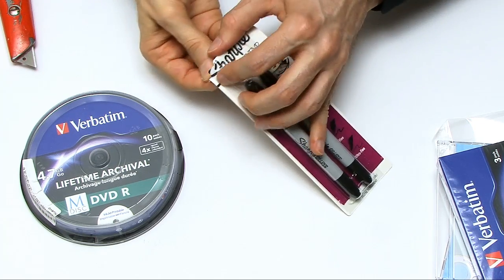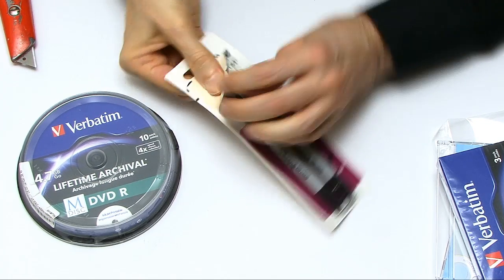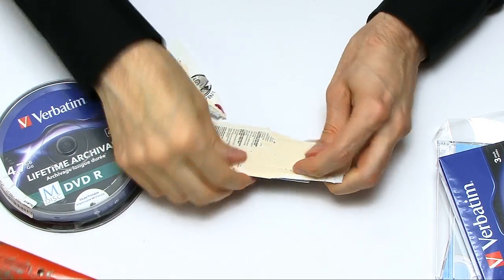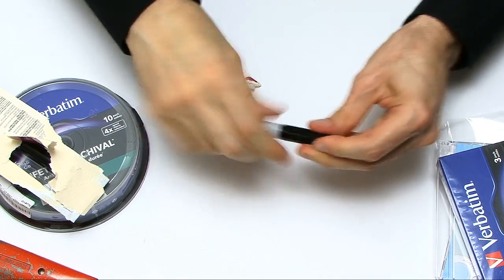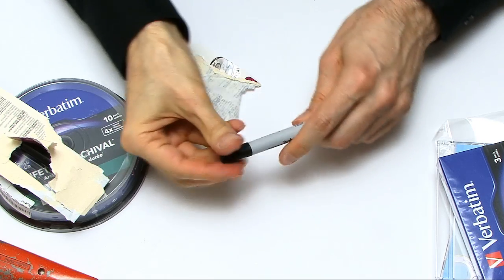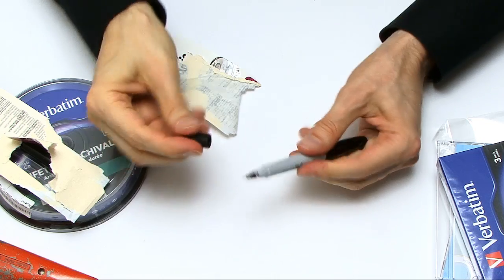So we've got some Sharpies — let's get those out as well. These are really exciting Sharpies because they've got the thick bit on one end and the thin bit on the other. So they're for writing on our discs.